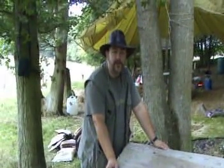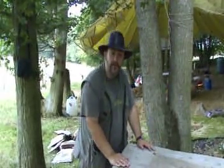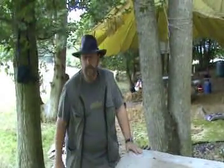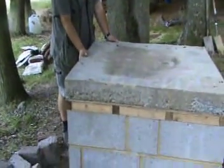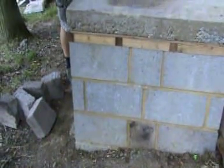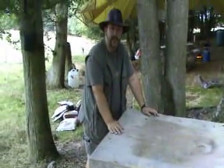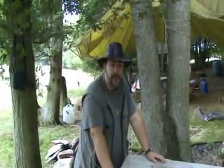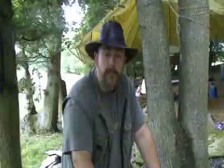Morning everybody, I'm Paul Bradley of the Bushcraft Magazine. We're here today to start construction of our cob oven. We've already built the base, as you can see — a nice, solid box for the oven to sit on. We've got a nice concrete bed to build on, and the process is going to be: we're going to build a dome out of sand to give us our shape, our nice beehive shape, and then we're going to mix up some clay from our own stream over the way with some sand and some straw to make cob.